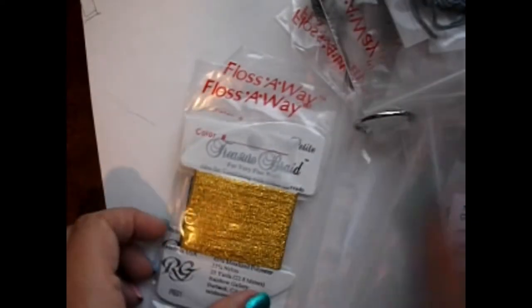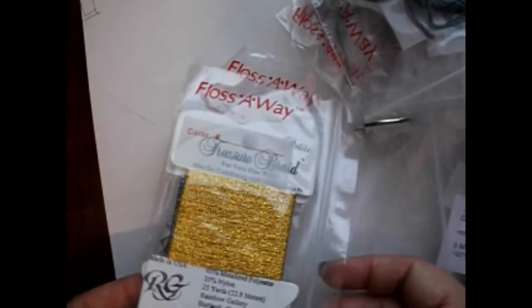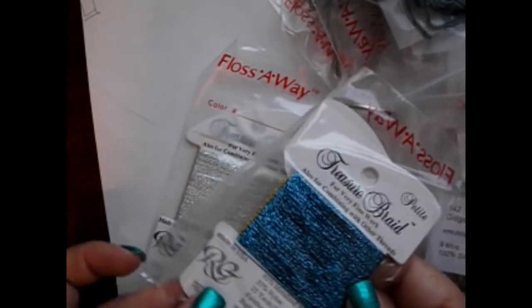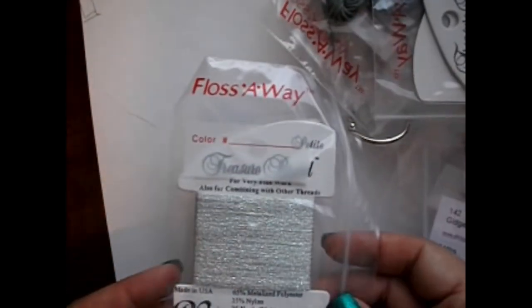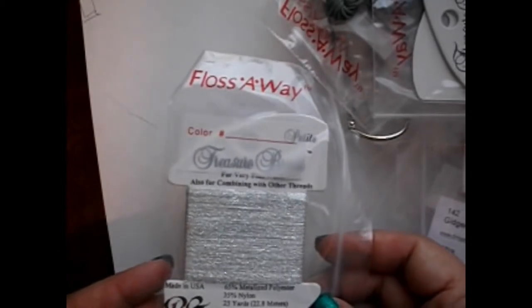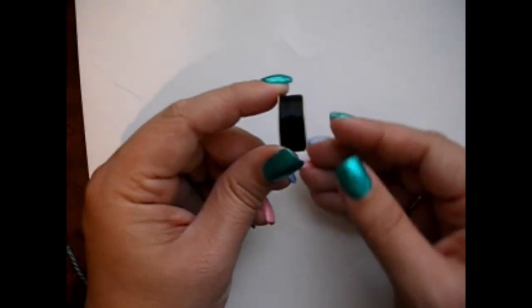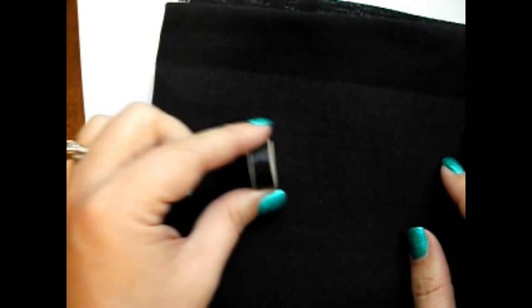Also included are some Petite Treasure Braids — there's a PB01 and a PB38. That is a gorgeous color — looks like just one of each. And then another Petite Treasure Braid, a PB47, which is that really pretty silver. And then they give you Nymo thread. Usually they give you the clear Nymo, but because the fabric is black, they sent the black Nymo, which I thought was really cool. I've not worked with the black Nymo — I've worked with the clear, because I love Nymo beading threads.